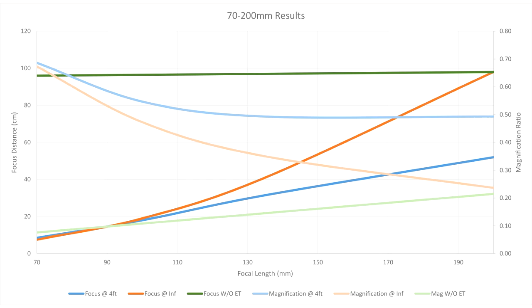So there's only a chart for the 70-200mm lens. Basically the darker colors are the distance it can focus at throughout the focal length and the lighter colors are the magnification ratio. Green is without the extension tube for point of reference. The blue lines are the results at near focus and orange is at infinity focus. So you can see that with the extension tube it allows you to significantly focus at a closer distance and at a much higher magnification ratio.